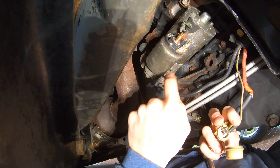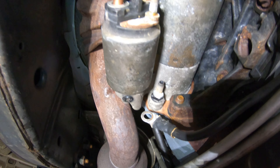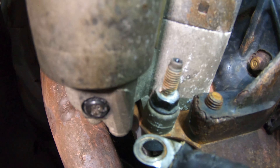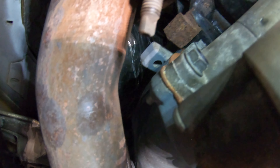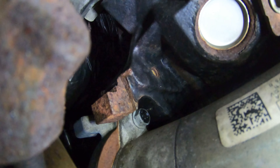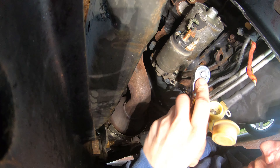Now your starter should be free from the vehicle besides the mounting bolts, which we will now remove. There are three of them — one nut on the bottom, another 13 millimeter on the left side, and the hardest one all the way up in the back, also a 13 millimeter.